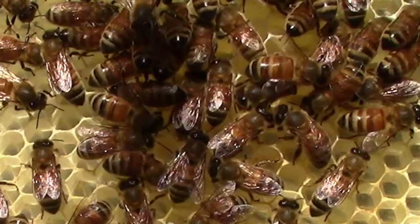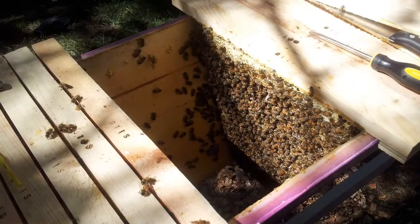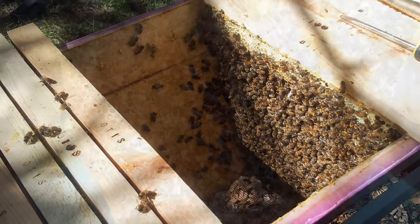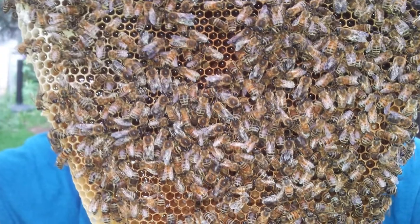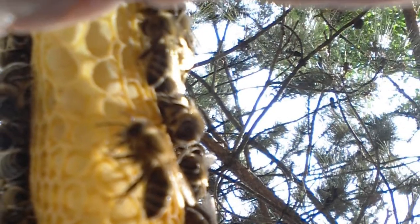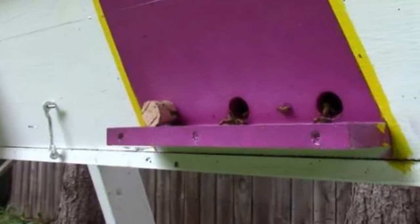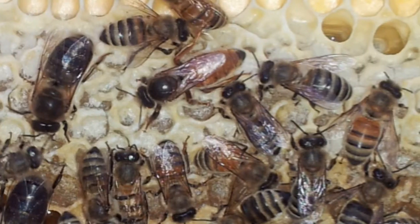In the spring we would reverse the hives — take the top box off, remove the bottom box, clean out or replace the bottom boards, put the top box on the bottom and the former bottom on top. Of course we would have to go through the hives first to find the queen. We wanted to make sure she was on the bottom so she could work up. I remember this because the bees really didn't take to us remodeling their home.